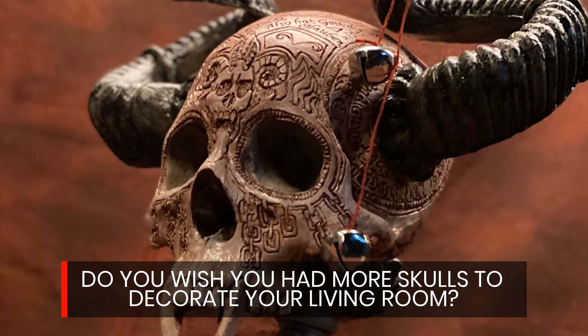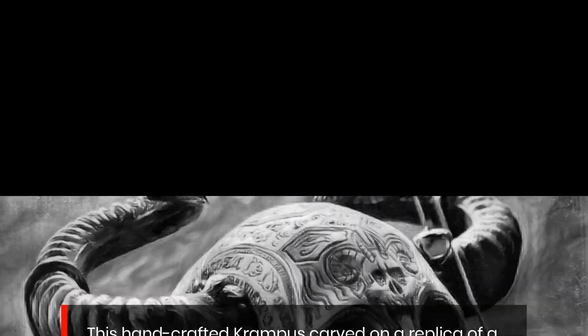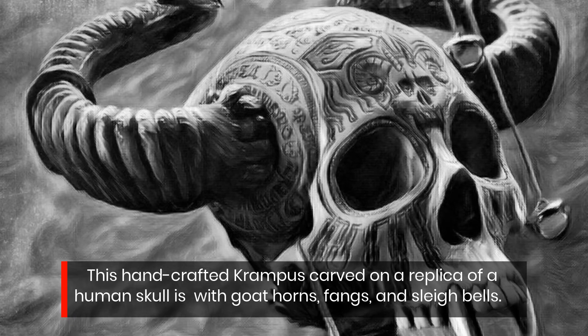Do you wish you had more skulls to decorate your living room? This handcrafted Krampus carved on a replica of a human skull is adorned with goat horns, fangs, and sleigh bells.